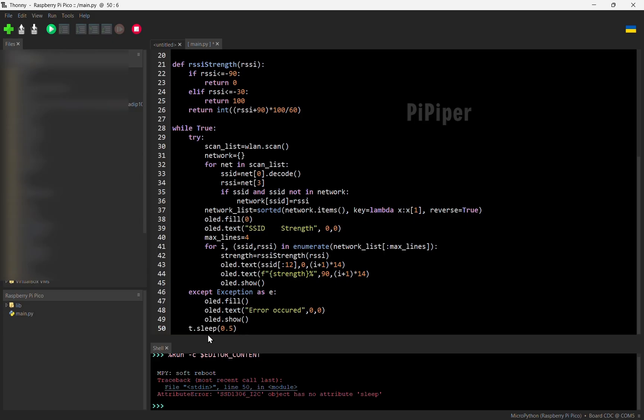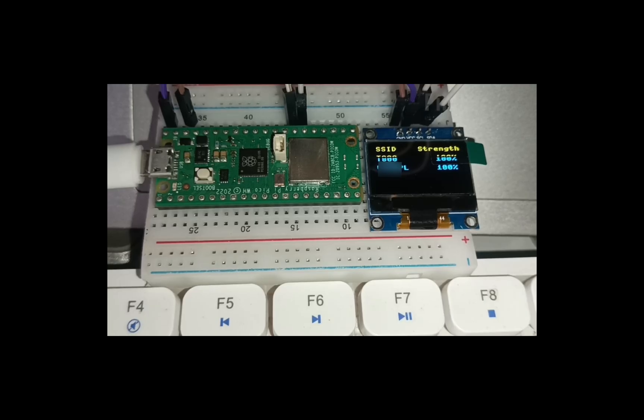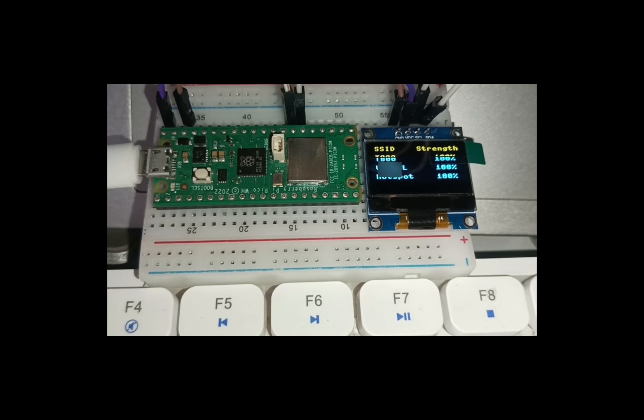Our Network Scanner Toolkit is ready. Disconnect it from your computer and power it using an external power supply.